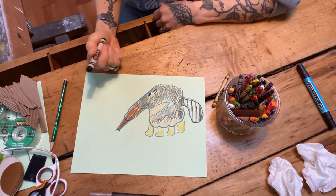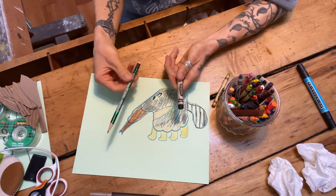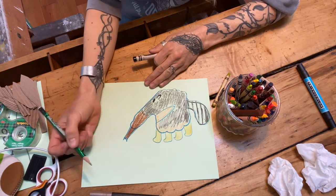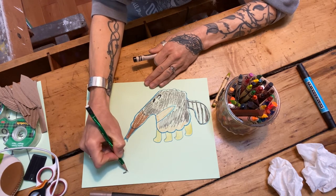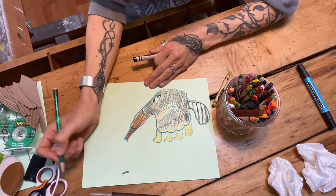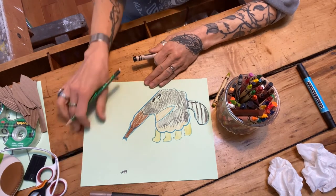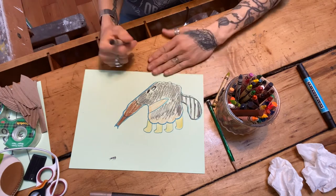Now that I have my black crayon, I want to show you how to make ants really quick. If you want to practice, definitely use a pencil first. Ants are really tiny and they're really just a bunch of circles put together. They have sections to their body, they have antennae, and they have little legs. There's your ant! You can just make a whole ton of them because he's got to eat breakfast, lunch, and dinner.